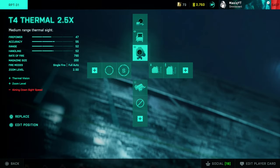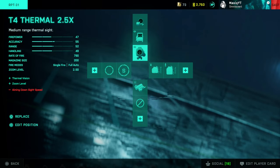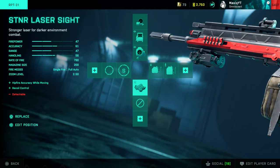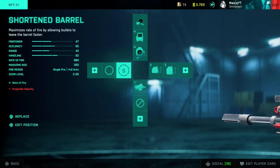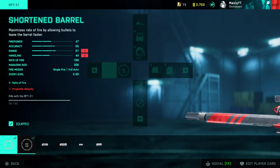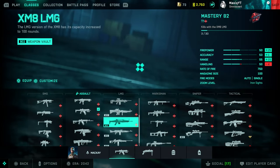For the Season 4 LMG, I mainly use the thermals and will switch between the 2.5x and 1.25x. These are a must: standard issue rounds, which you unlock after 300 kills. The SDNR laser sight and short barrel — I think these are definitely the best attachments. Unfortunately you cannot use a silencer on this gun.